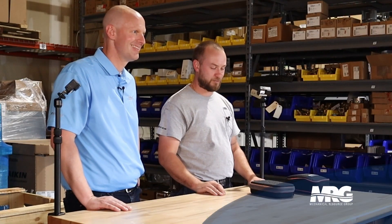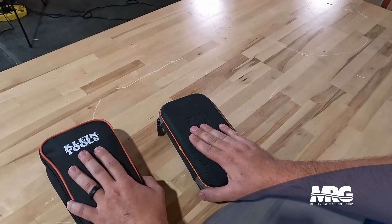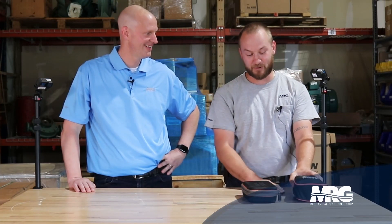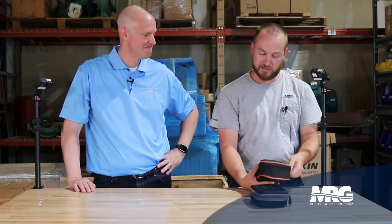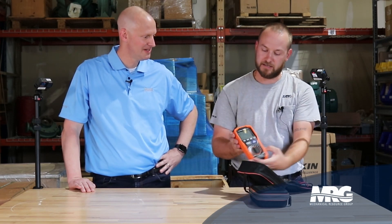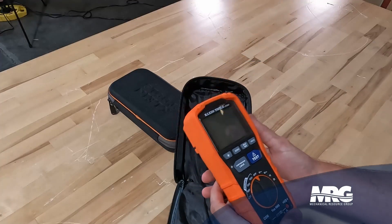Welcome back to Mechanical Pros. Got Quentin with me and we're gonna be talking about our favorite tools. Quentin, tell me what you got — what are your two favorite tools? So two of my favorite tools, as you can see, are enclosed in Klein cases. One of them is gonna come with the Klein case, the other is not. So let's open up the first one. This is actually the Klein ET600, and this is a winding insulation tester.